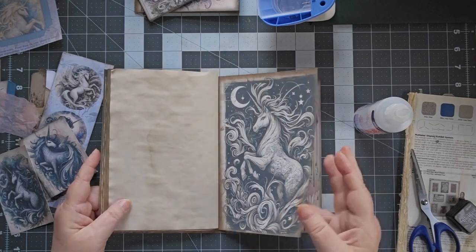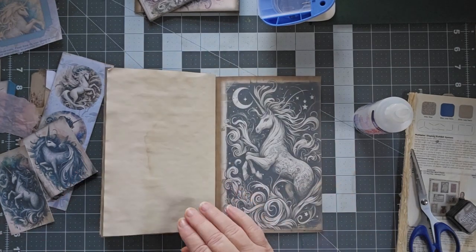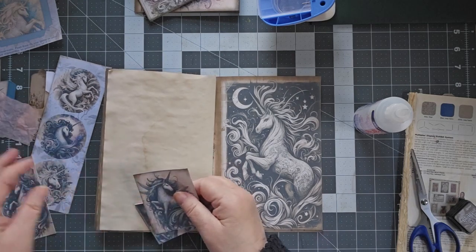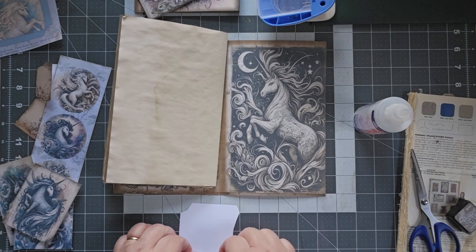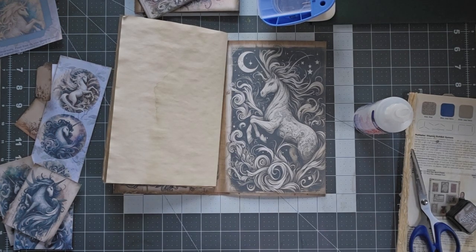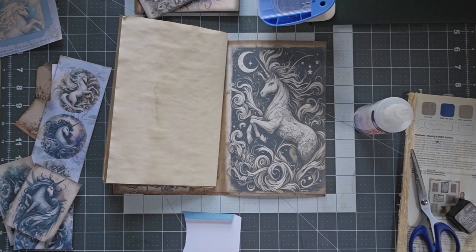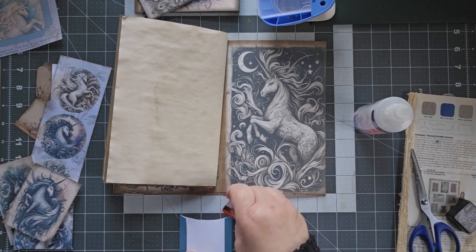Alright, now I'm going to go to the back of the book and do something similar. I've got two more — actually three more of these left. I have one more here that I didn't fold, so let me fold up this one. I'm going to go ahead and put my pockets in, and then I will be right back.